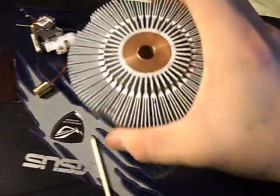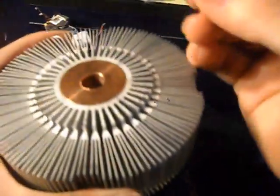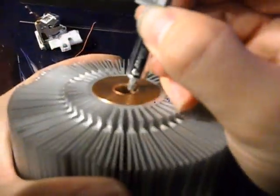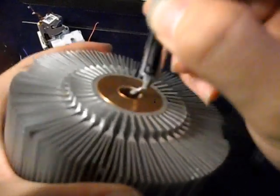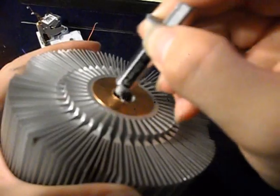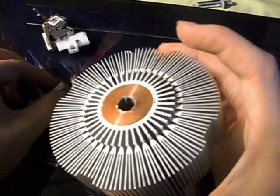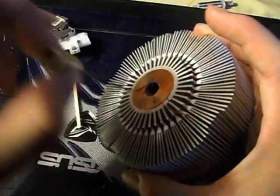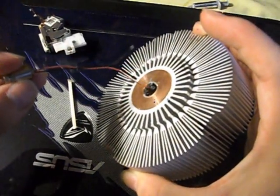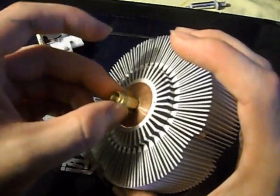This is a stock heatsink from a Core i7 — I've used it before. I drilled a hole through it, and I'm going to take some of the Arctic Silver and just run it along the inside of the rim a little bit. Then I'm going to carefully slip the laser diode and the module in through the hole and out the other side.